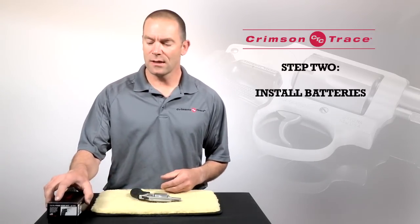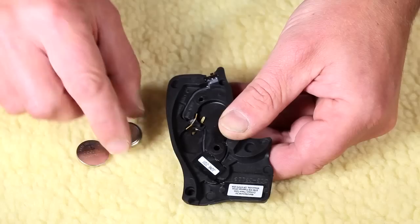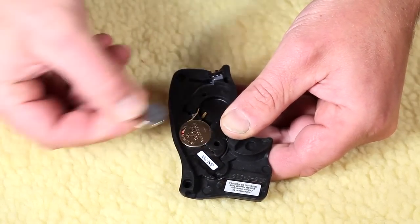Once that's been done, I'm going to take the laser grips out of their box and install the batteries. When you install the batteries, you want to make sure that the positive side is facing outwards.